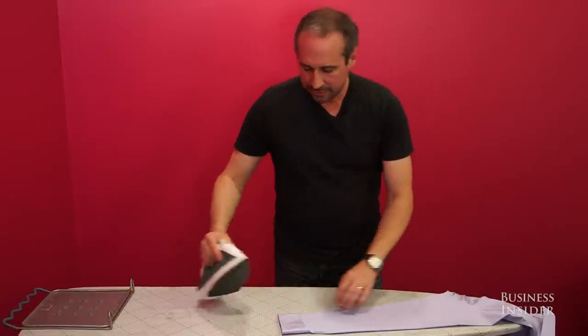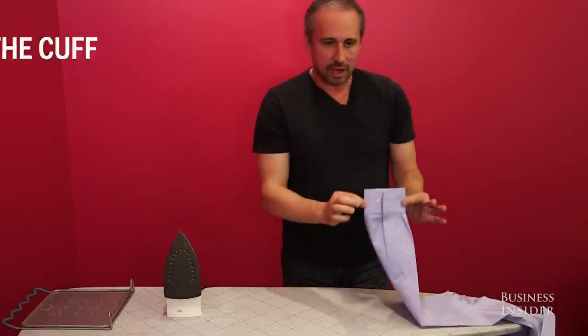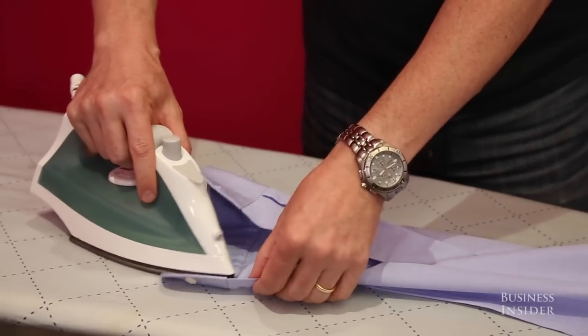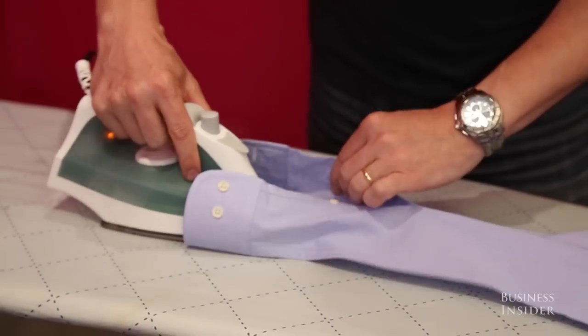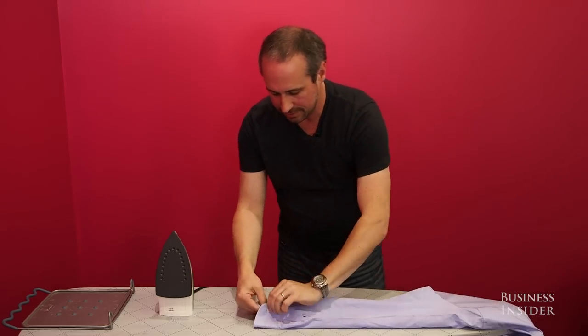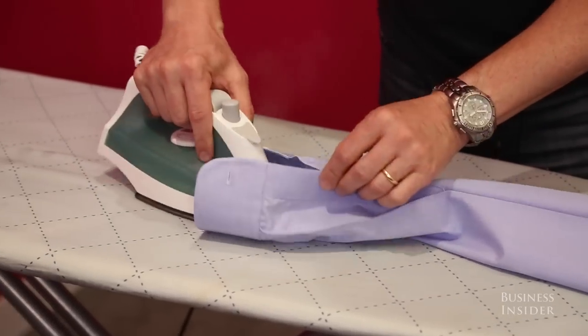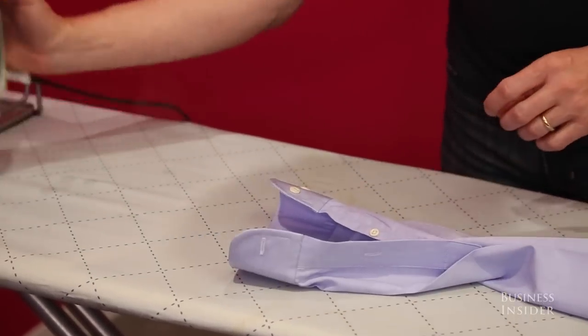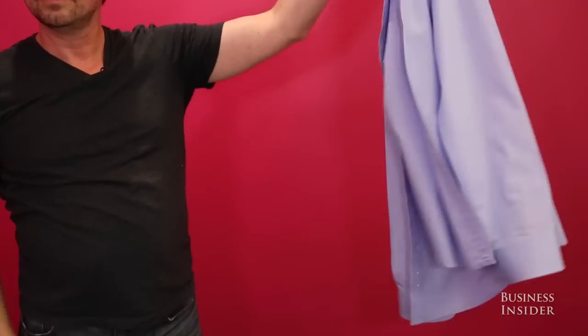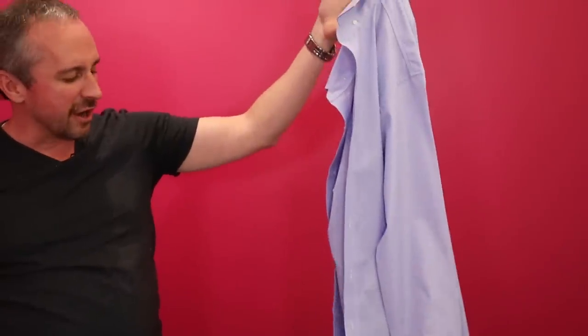To cap everything off, I like to iron the cuff. Hit it with the iron at the end and just kind of work your way around — roll it, go to the other side. Essentially just repeat the process. Finish it up, and we are done. That is a perfectly ironed shirt.